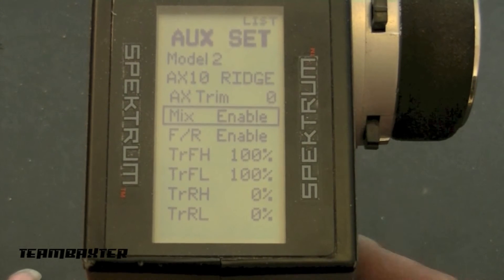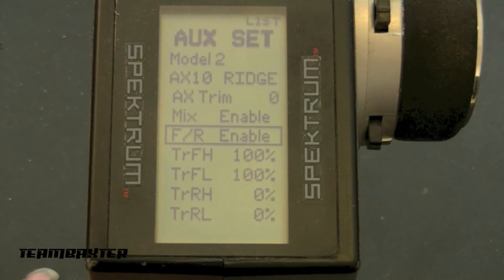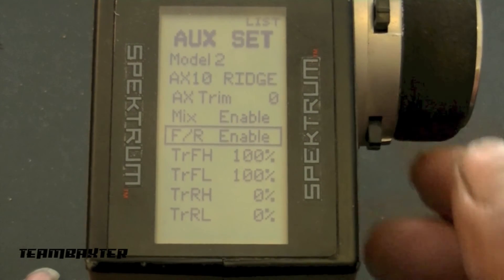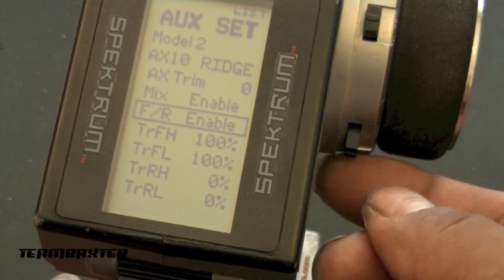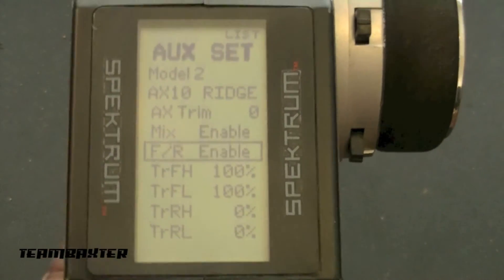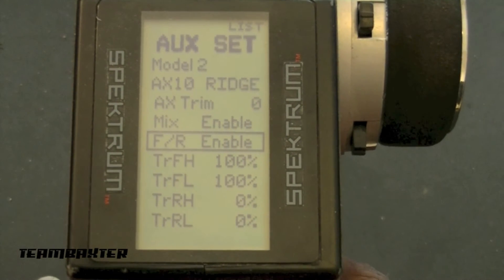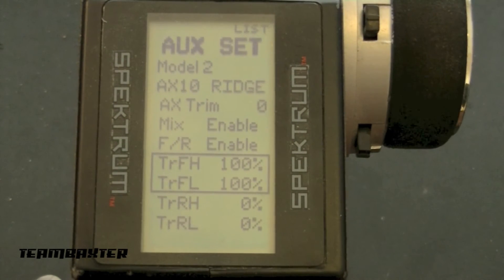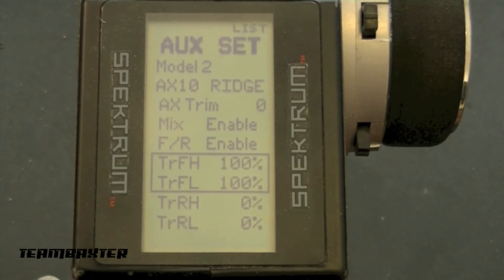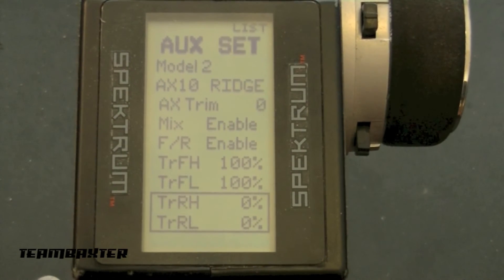That allows the auxiliary channel to send steering output to your rear servo. After you enable the mixing, you want to go to FR. You enable this, and that turns on the switch on the side. This switch is what you'll use to turn on and off four-wheel steering. These are your high and low rates — think of the top one as an on switch and the bottom one as an off switch.